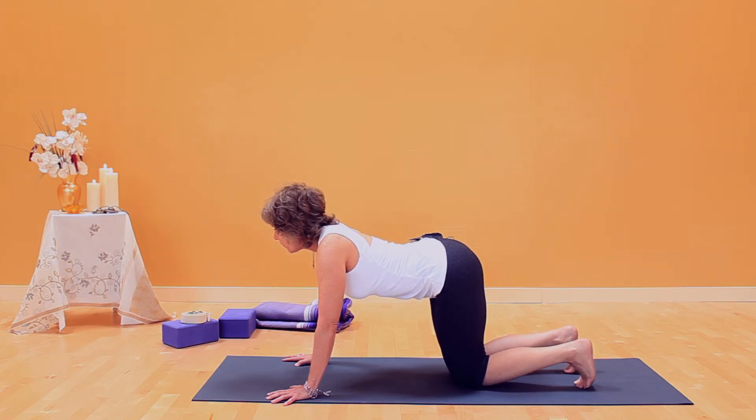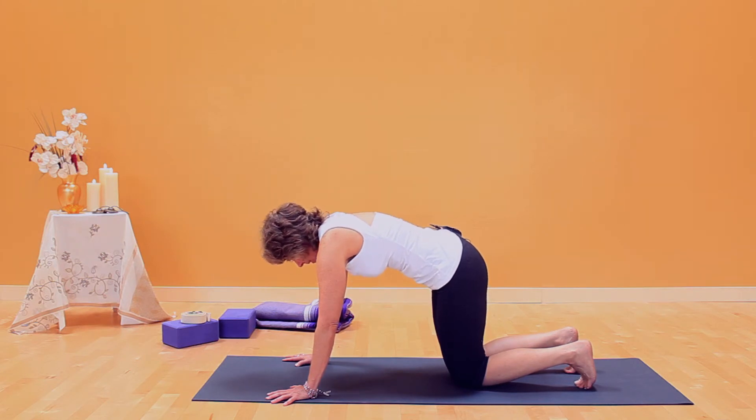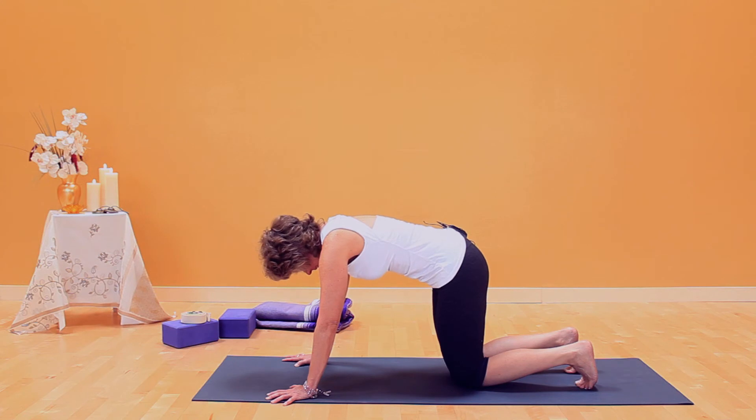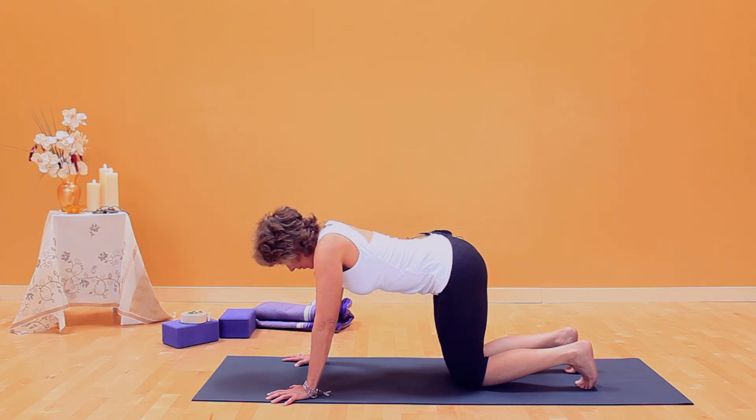Inhale for cat pose. Fill up your back body. Extend through straight arms. Lift the belly towards your gaze. Exhale, squeeze those arms to the midline to keep them strong. Release.